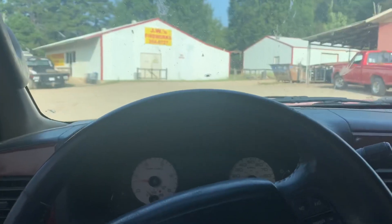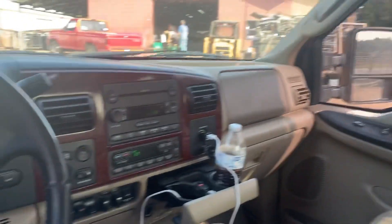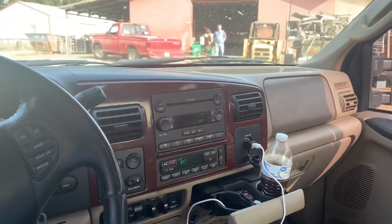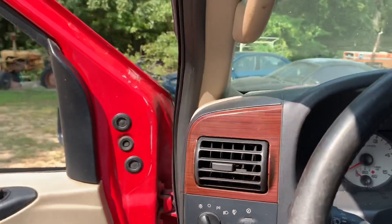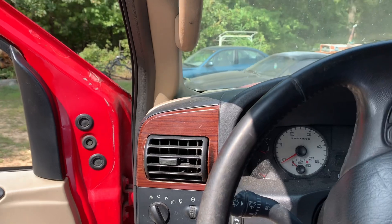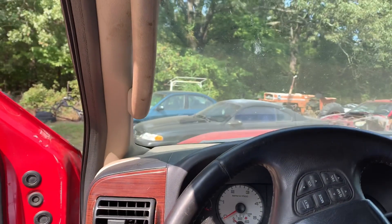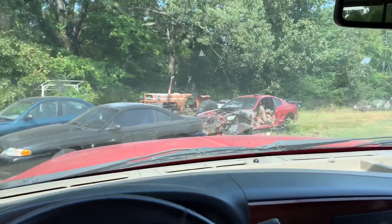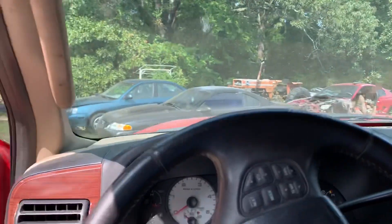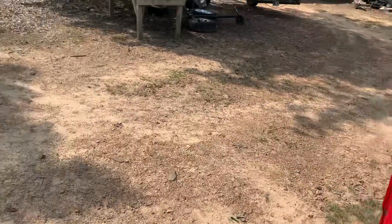We're here at the scrapyard - actually if y'all remember, the trail truck is right over there. They told me where to go and we dropped the batteries right off over here. We got the batteries dropped off - battery prices surprised me, all them batteries brought like 90 bucks, which is kind of surprising. Happy to get them out from in front of the shop. I got a bunch of stuff thrown in the red mustang, need to clean some of that up - wasn't the best job throwing stuff in there.